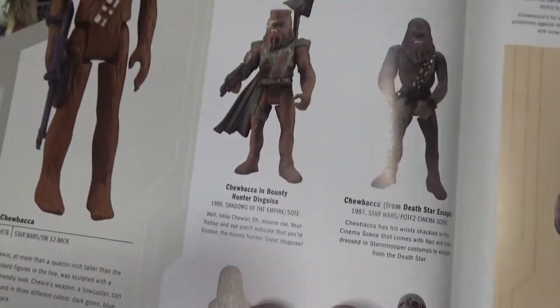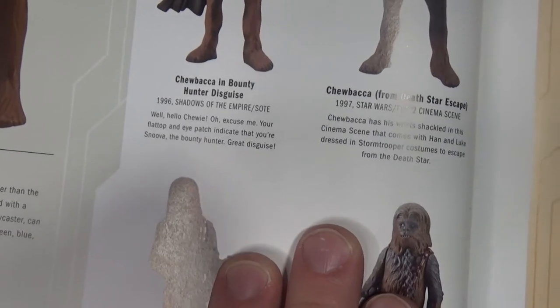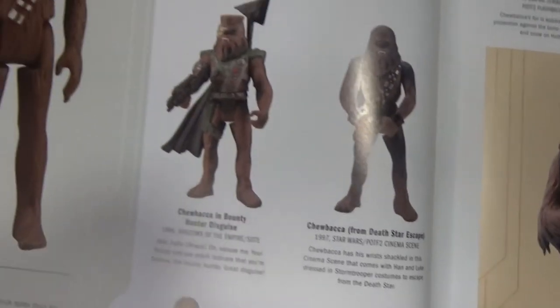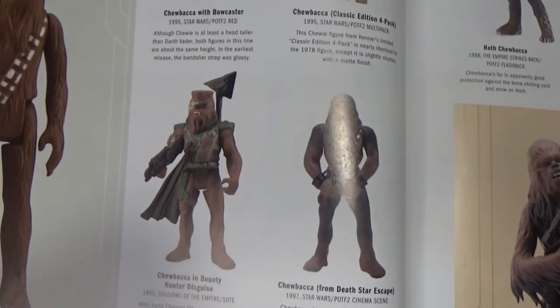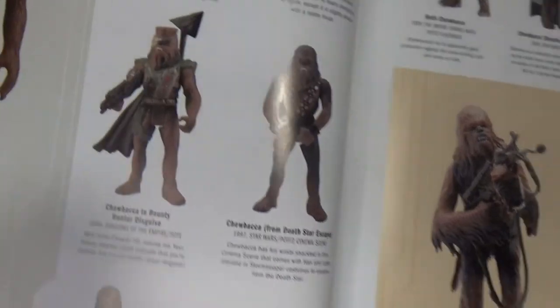I've got the page open here in the book. And there he is. It says: "Well, hello Chewie. Your flat top and eye patch indicate you're Snoover, the bounty hunter. Great disguise." So there he is, and there's the other Chewie. Very, very similar.